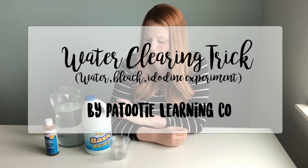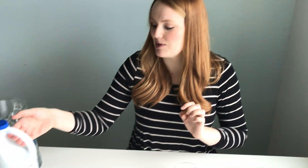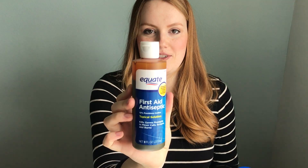Hi! We're going to show you how to do the water clearing trick. So you're going to need three cups. We use bleach and this iodine that you can find in the medical section.